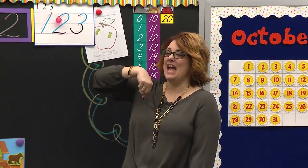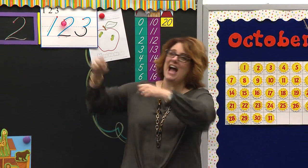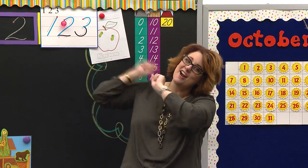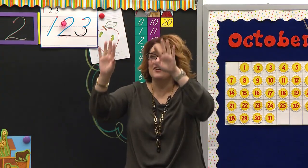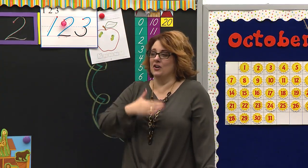Here we go. Way up high in the apple tree, two little apples smiled at me. I shook that tree as hard as I could. Down came the apples — they were good.